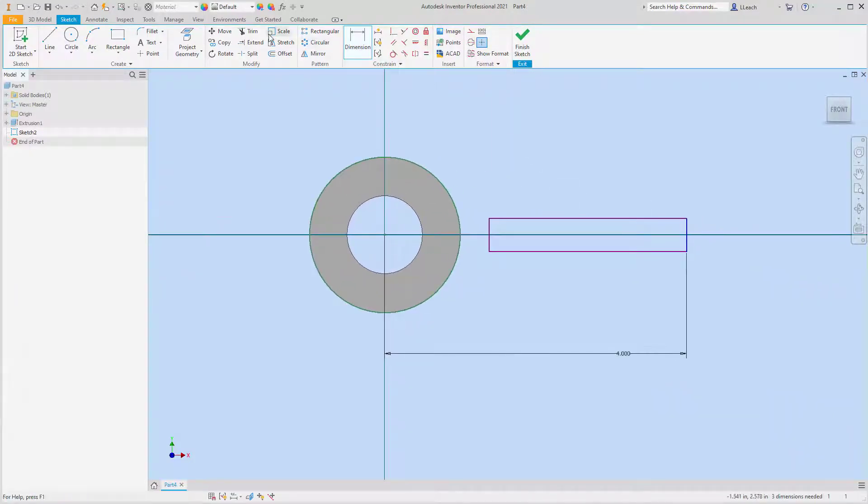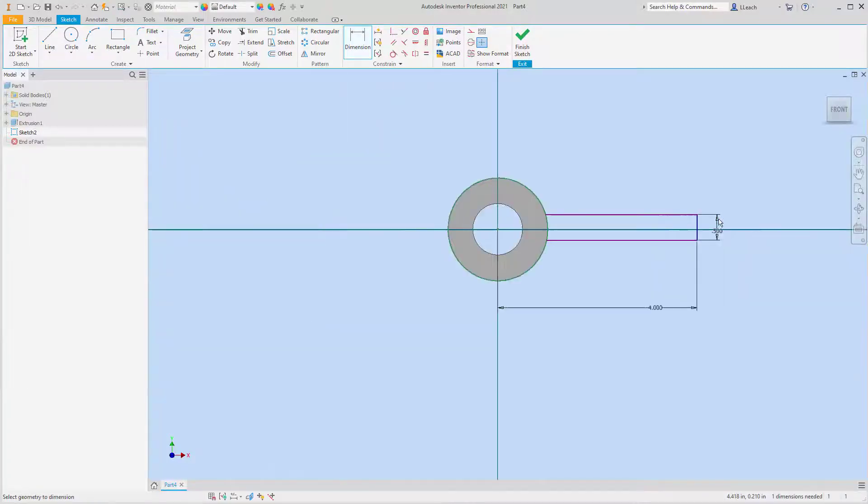I can extend these lines — I don't actually need that one anymore. Then it has a height of — I'm sorry — not five, five point five. And then I'm going to dimension from the center to the top line.